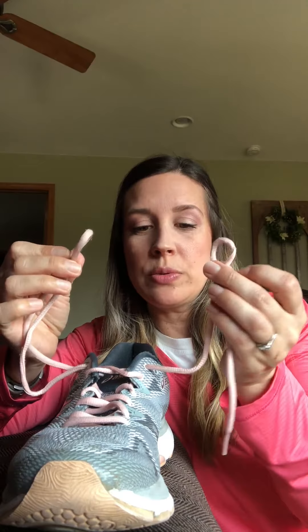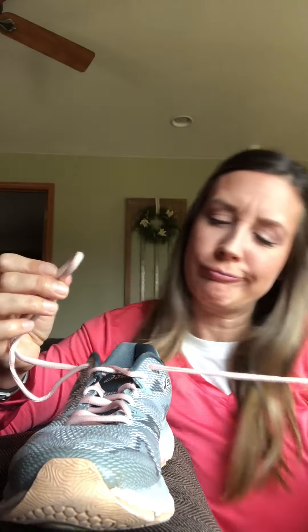We're gonna do one more, and this is only gonna work if you have these nice little holes on each side of your shoe — these extra holes. You're going to take your laces, and you're going to put them in that hole. You're not gonna push them all the way through; they're just there to hold your lace for you. Do it on both sides.